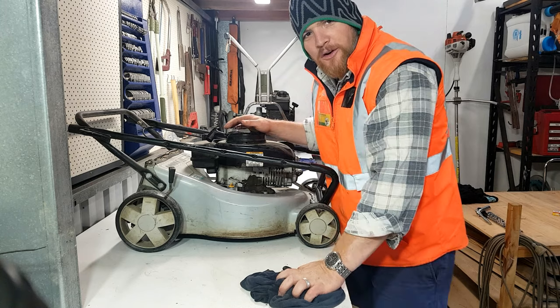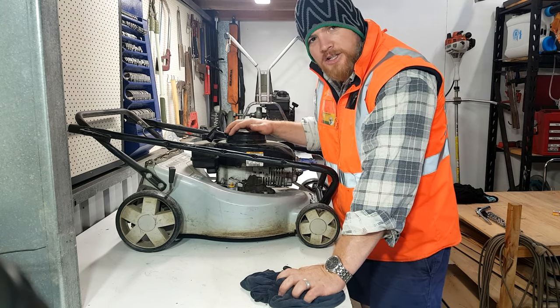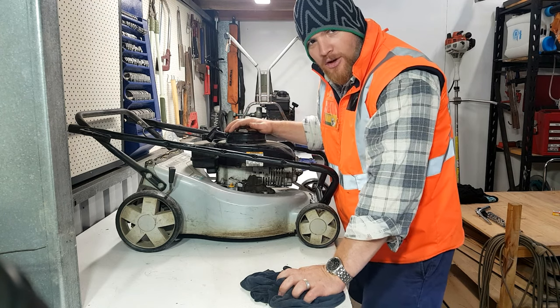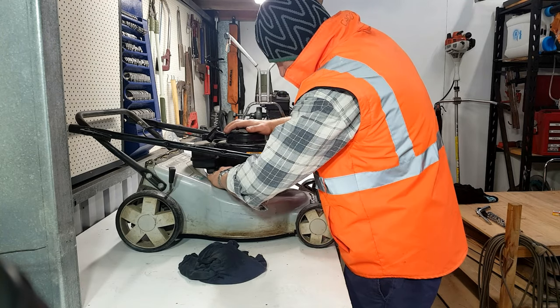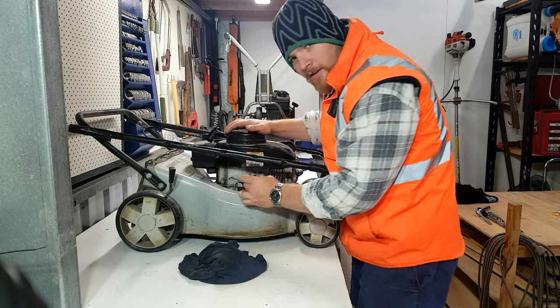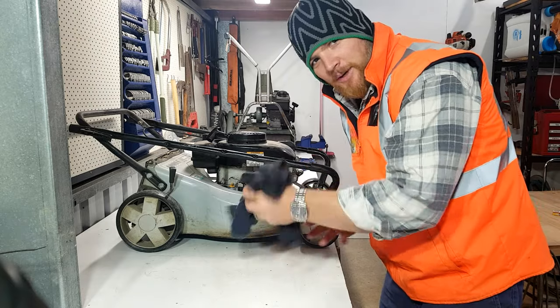Now that we've run it for a bit, I just want to double check and make sure the oil's been pumped around the engine a little bit now that it's been warm and see if it just needs a little bit more to top up. Nah, that's all good.